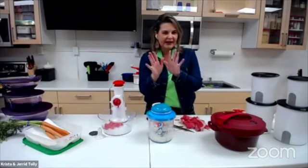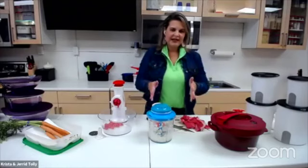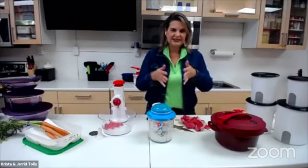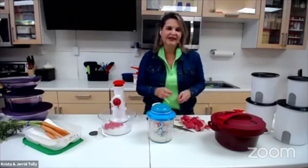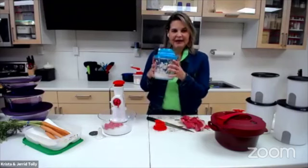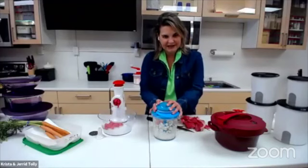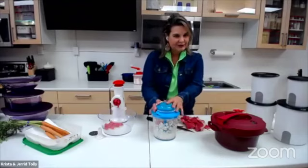Now if you ever want to get garlic or onions off your hands, go to a stainless steel sink and just rub your hands on it and it'll take the smell right off of it too. I am chopping up onions — we're putting onions and garlic in this recipe. So over to you, Brandy.